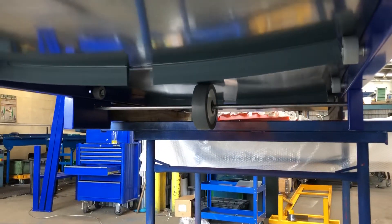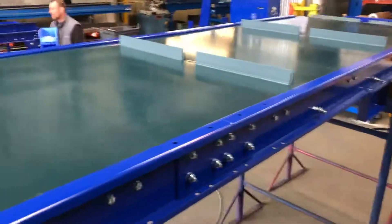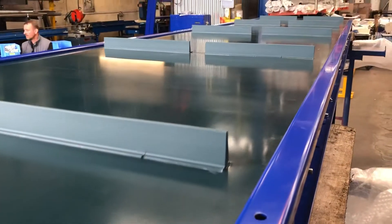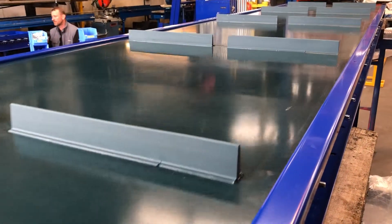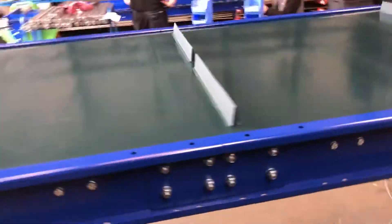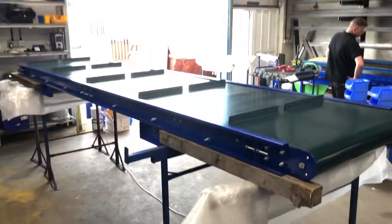It's 4.8 metres long. This one's going to have an outfeed height of about 2.5 metres. It's going out in kit form, so we're just doing a little test on it to make sure it all runs properly before sending it out to the customer.